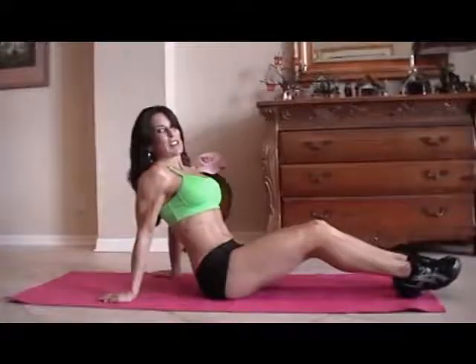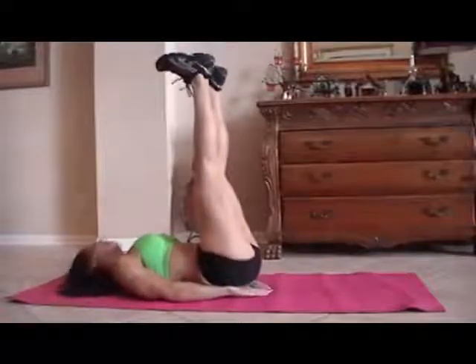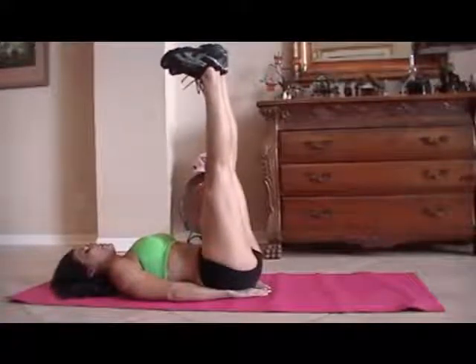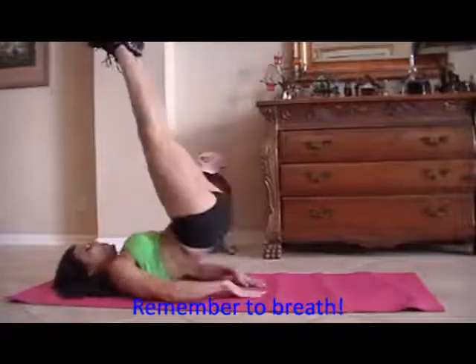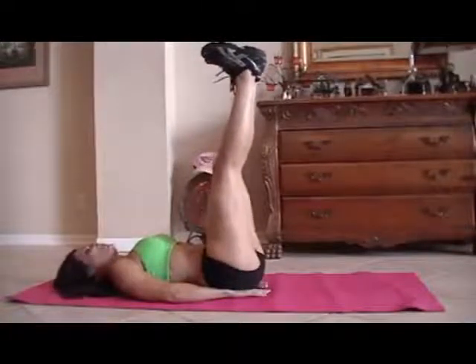This is what I call heels to heaven. This is going to work specifically your lower abs, really targeting them. We all need to strengthen up those lower abs, especially moms when we have the babies. So we're going to put our heels underneath the tush, put our heels nice up to the ceiling, and we're just going to lift up like this. If you can only lift a little, just lift a little. We're going for fifteen.